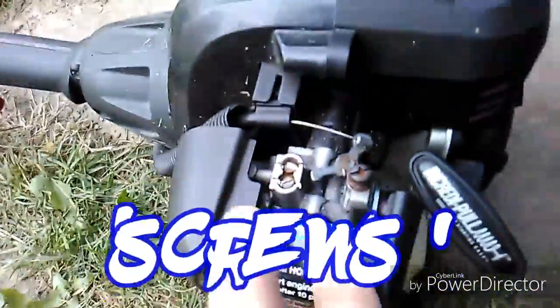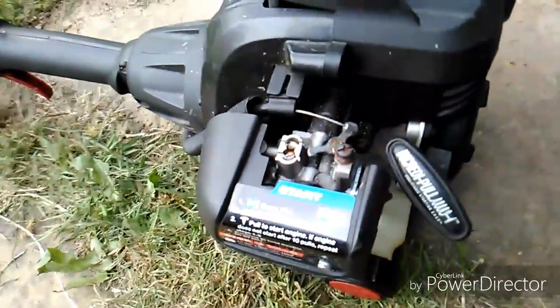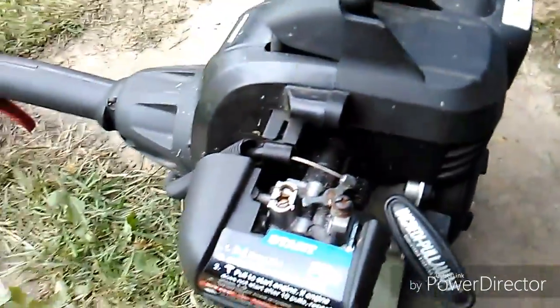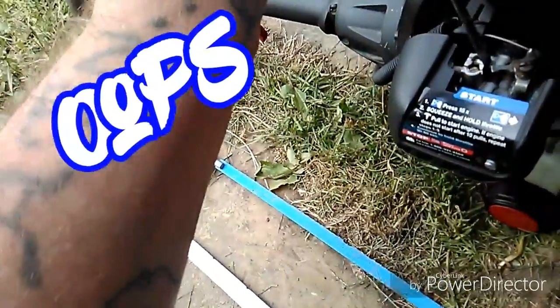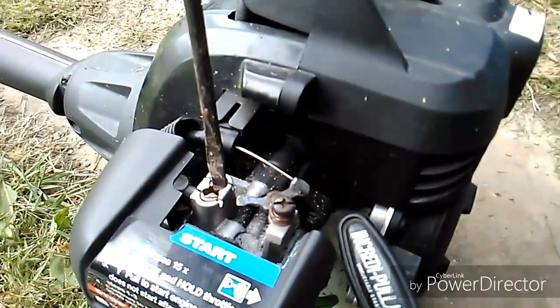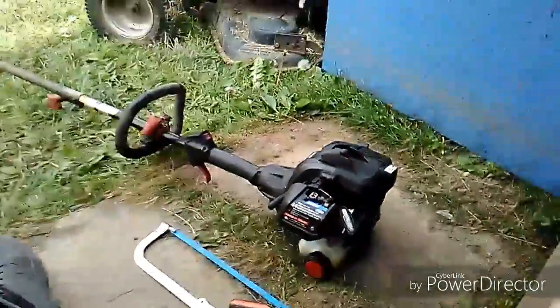You see these two bolts? They're shaped like these slots. If you take this to a shop they're going to charge you $35 to service it. So what I did is I took a hacksaw and cut slots in them so they turn. Now if I want to turn them — boom — I can turn them. Simple fix.